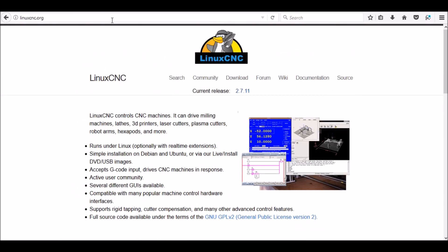Linux CNC, on the other hand, of course is Linux based, and was then and is still today a very capable and more powerful platform. So it's a good option for servo motors. However, it's still PC based.